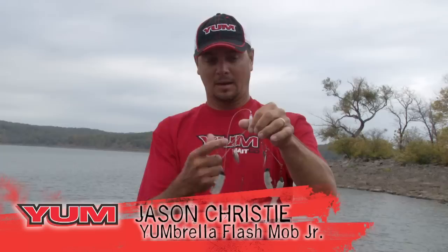This is the Flash Mob Jr. We're going to talk about the how-to: how to rig it, how to cast it, how to fish it.